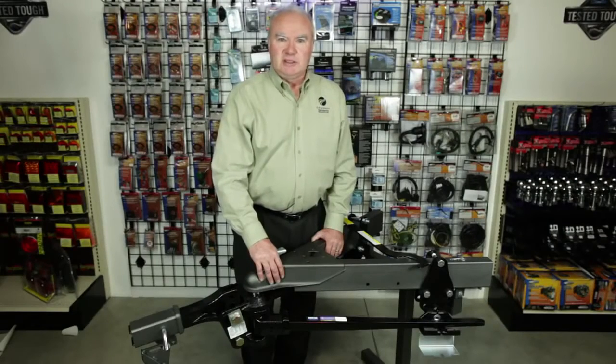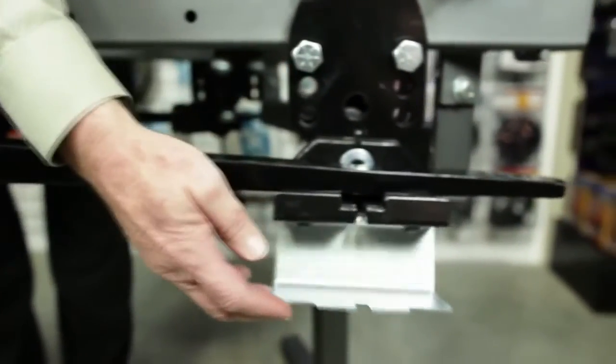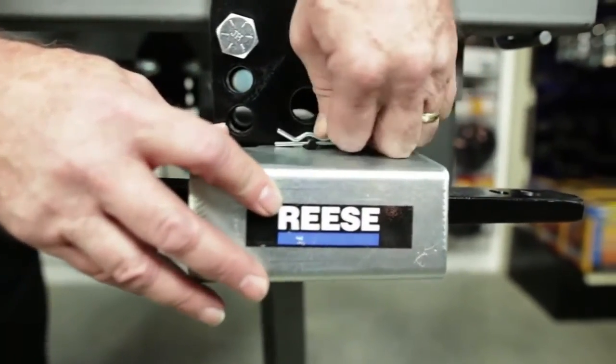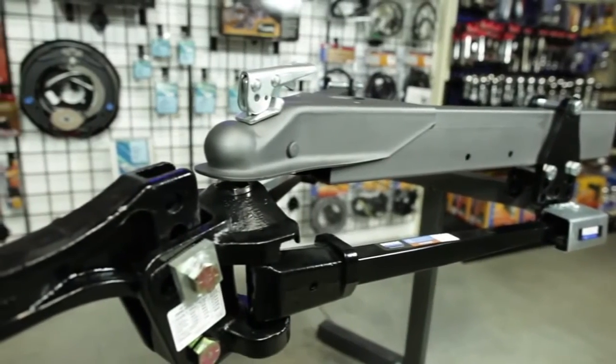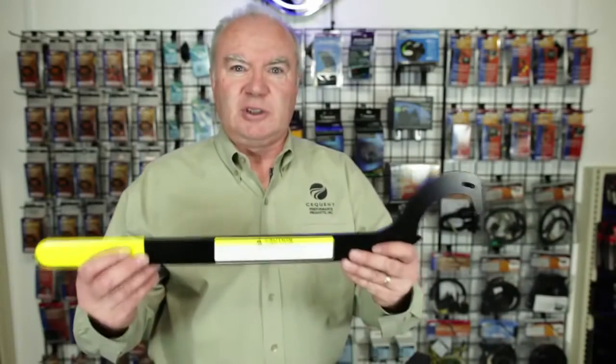The Reese SC hitch kits have ratings of 600, 800, 1200, and 1500 pounds. This system utilizes an integrated friction sway control using automotive brake friction material. The Reese SC uses a tapered spring bar that provides superior weight distribution, especially when towing over uneven roads. The pre-assembled trunnion allows for easier installation. A lift handle accessory is included to reduce the amount of lifting by the trailer jack when pre-loading the weight distribution system.